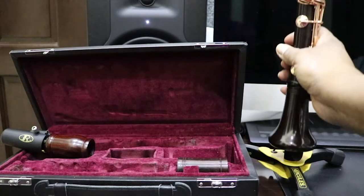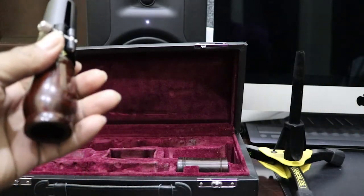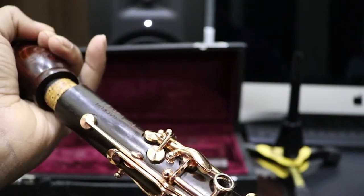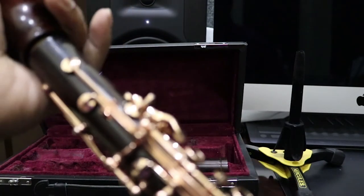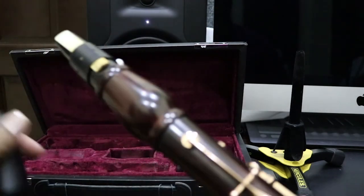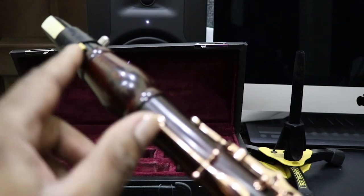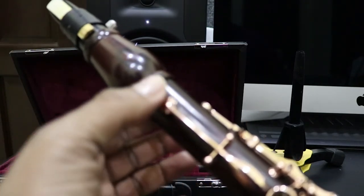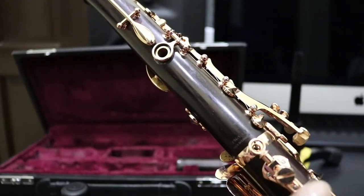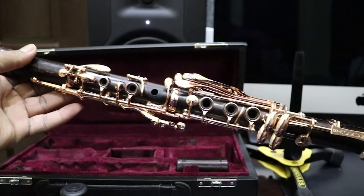We set it back here for now, grab the other piece, pick it up, and bring it together — line it up. Now the clarinet is connected. You want the mouthpiece lined up with the register. You want the reed of the mouthpiece lined up with the register key — and that's your register key — lined up with your thumb rest and the hole, which will give you the perfect setup for your clarinet.